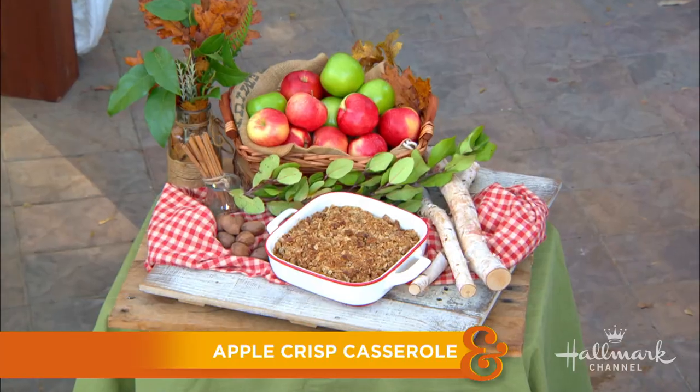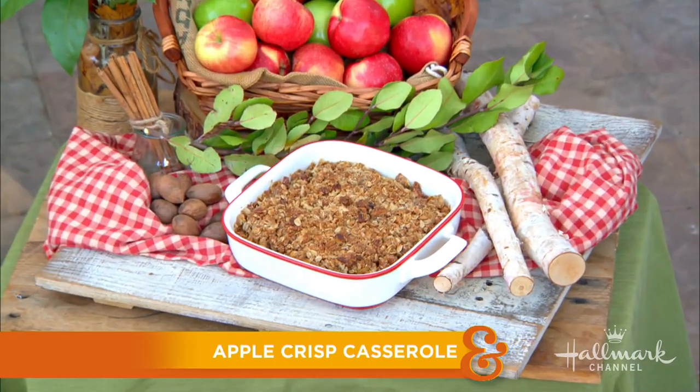When I was a kid, picking apples in the fall was so special to me. There's nothing like the taste of fresh apples. And here, with a delicious twist on an apple crisp casserole, is actress Daniela Monet.